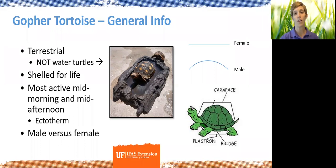Gopher tortoises are considered ectotherms — they're cold-blooded. They need the warmth of the atmosphere and the sun to regulate their body temperature, so they're going to be most active when it's warmer during the day. Mid-morning and mid-afternoon — typically when we're like 'get me inside' — that's when the gopher tortoises are like 'get me outside.' You can look for them at the hottest points of the day.